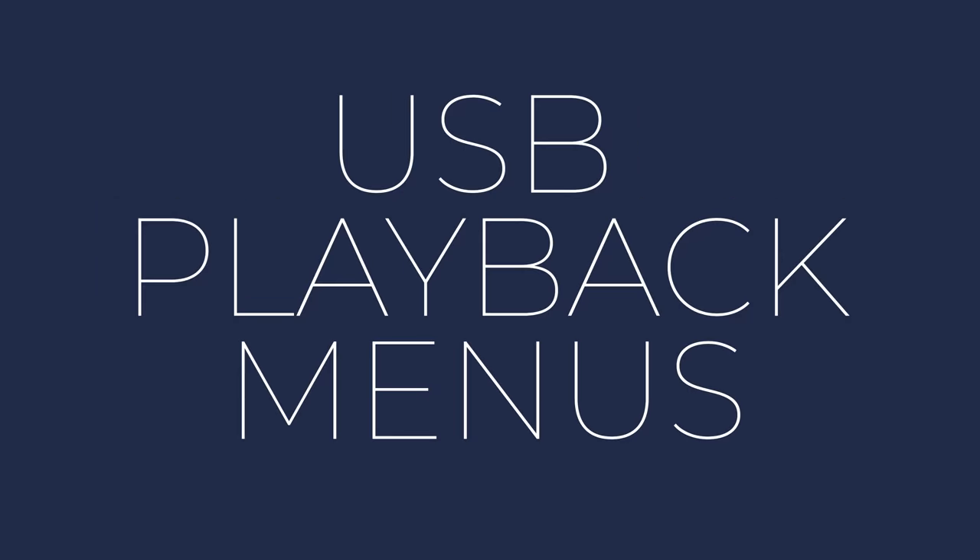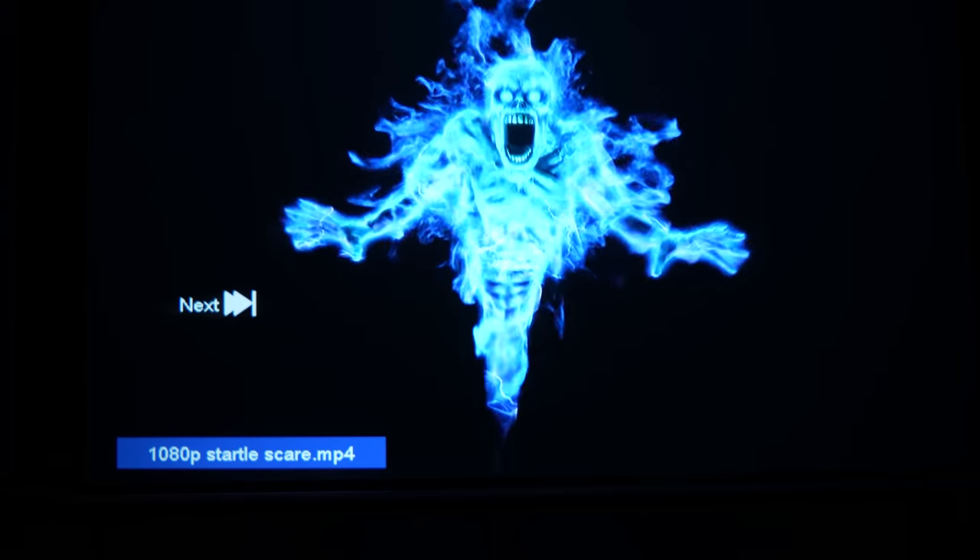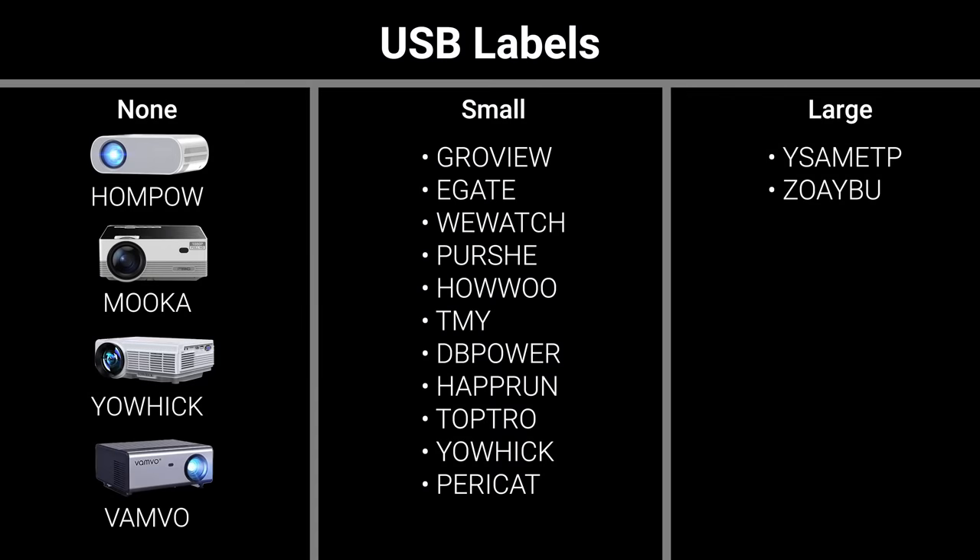The last test I did was for people who use these projectors for Halloween or Christmas projection decorations, which are ideally played off a USB thumb drive. The issue is that most of these projectors display the filename and other icons when each video is played, and out of all the projectors, only the HomePow, Mooka, Yowick, and Vanvo didn't show filenames in between clips.